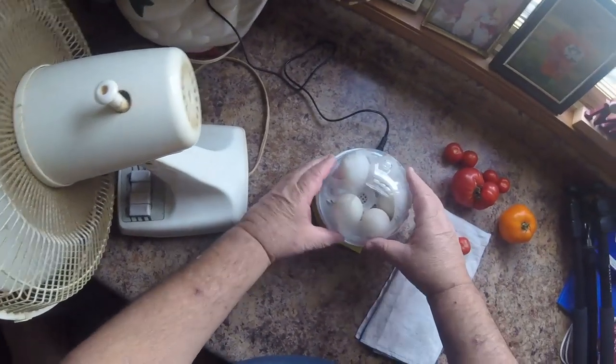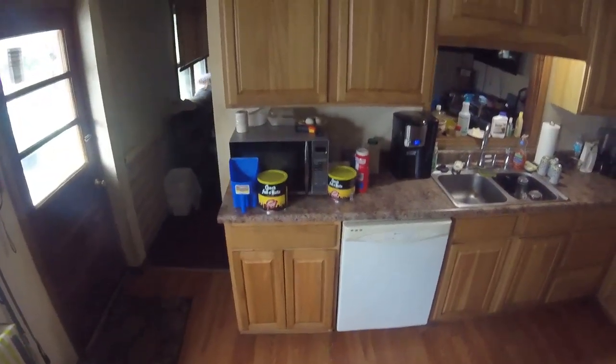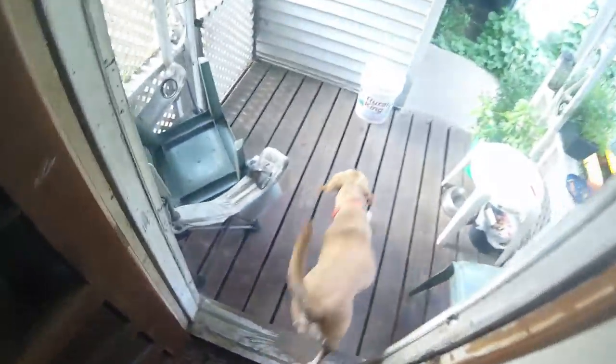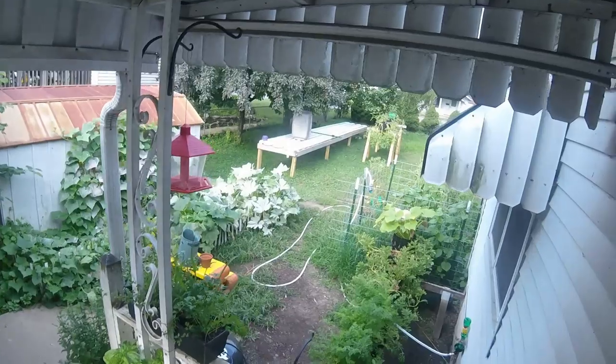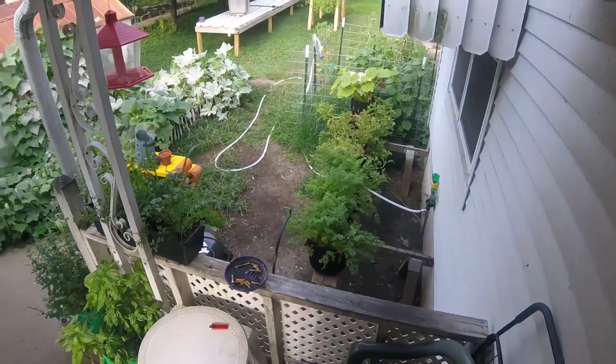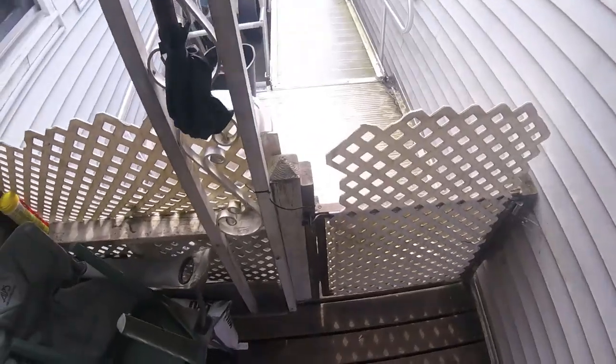There we go — three or four times a day, shift them around. Alright, I'll go get the feed out of the truck. Come on. It's warm out here already. Alright, let me go get the feed.